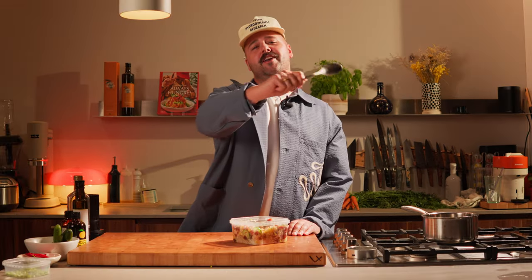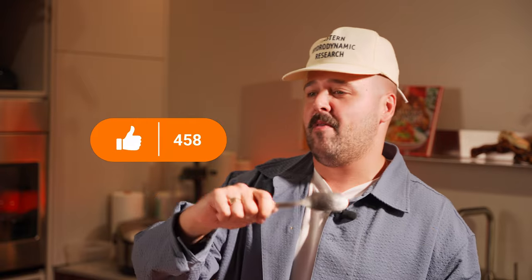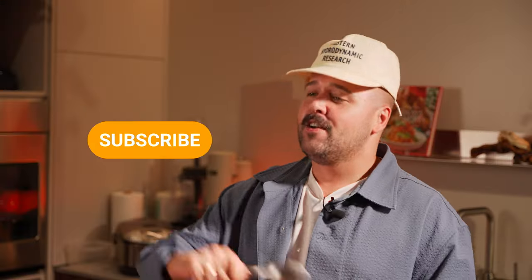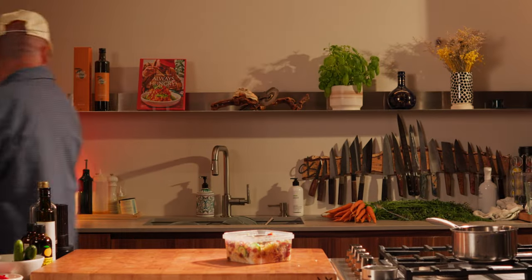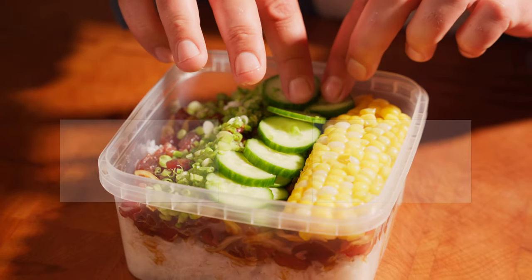On that note, thanks for watching the video. If you enjoyed, please leave a like and let me know in the comments what was your worst nightmare to find in your lunchbox. Please consider subscribing to our channel — we are on the road to 100,000 subscribers. Let's get there together guys, as a family, as one, to share this passion for cooking, for love, and good things. Bye bye!